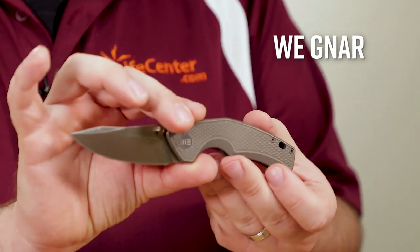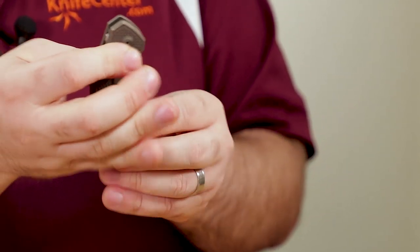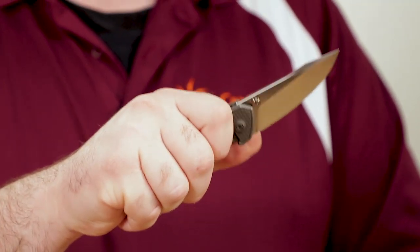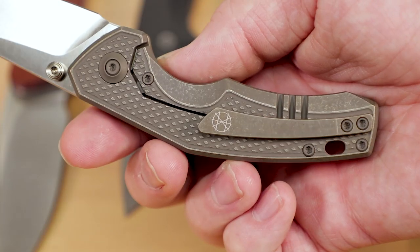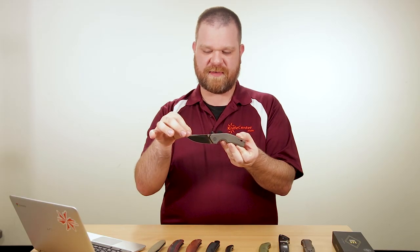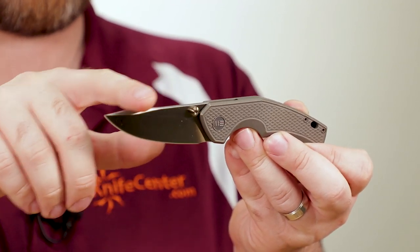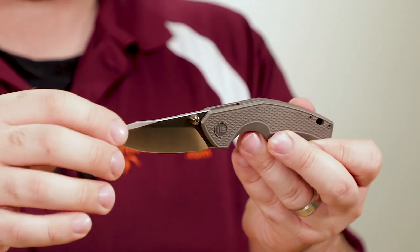Next up is the Gnar — G-N-A-R — from We Knife Company. Unlike a lot of things that come out today, it's not a titanium frame lock flipper. It is a titanium frame lock, but this is a thumb stud opening model — no flipper at the back — and the action is still very good. Bearings in the pivot, and you can easily pop the blade open by hooking into those thumb studs. We've got a really cool distressed titanium frame in a couple of different color variants, S35VN steel, a subtle harpoon point tip, a nice swedge, and a continuous curved edge on the blade which I really appreciate.